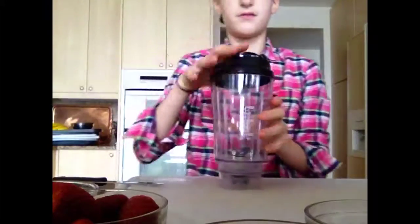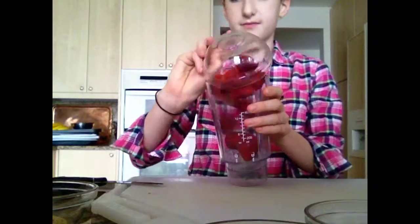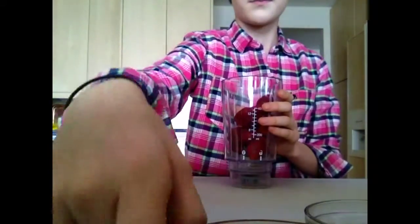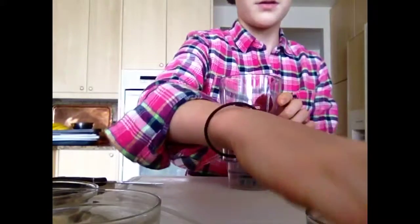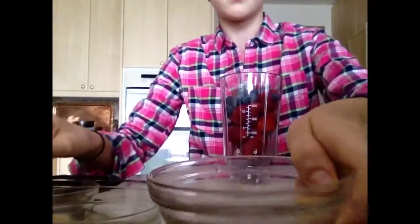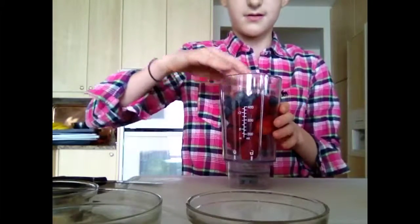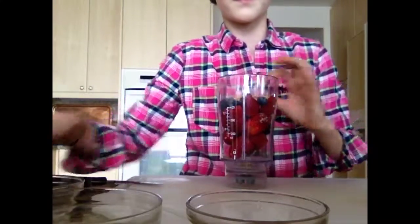After you cut all the strawberries, we can dump everything in the blender. Pour the strawberries in, the blackberries, the raspberries, the blueberries, some wheat germ, and yogurt.